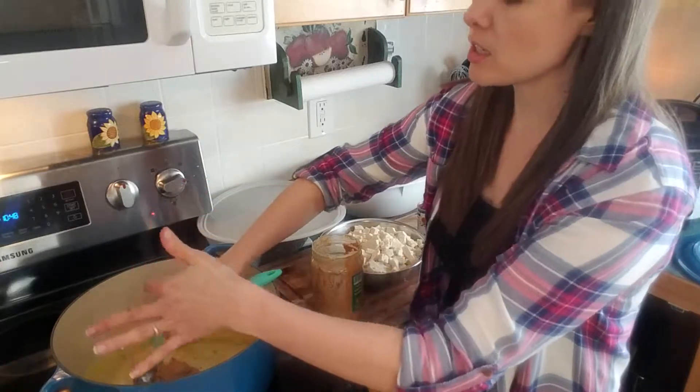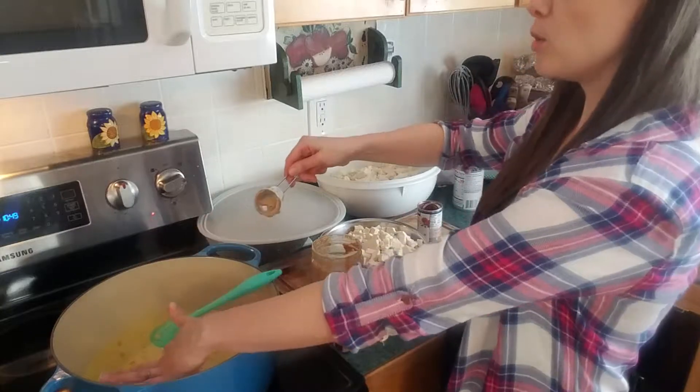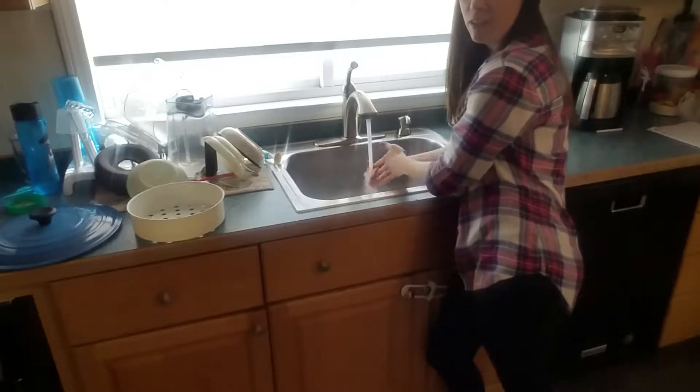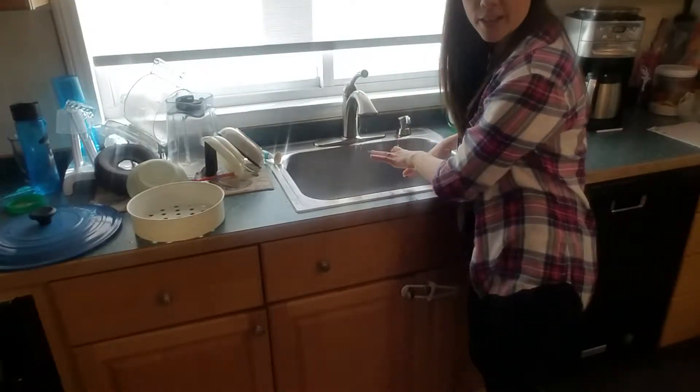Cooking is such a sensory experience. I'm not the type of person that's like, "Ooh, let me get dirty" — I don't plant dirt, and when I go to the beach I'm very careful about the sand. So these are always little challenges for sensory people, but you get through it. If I can get through it, you can get through it.